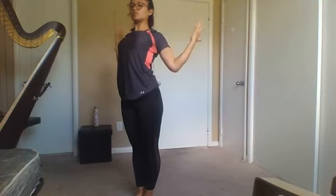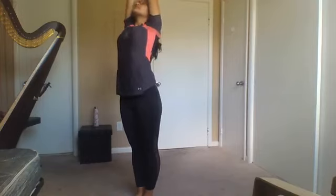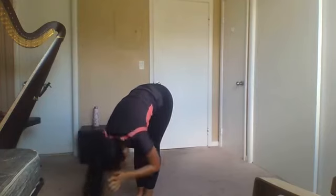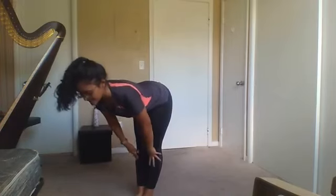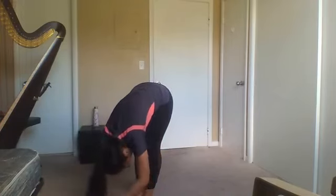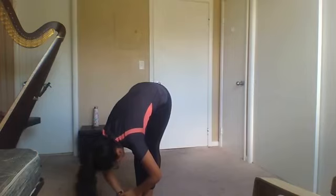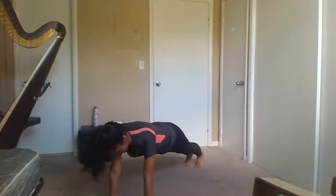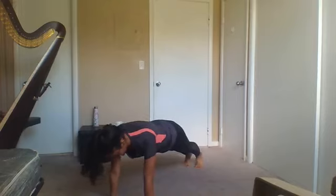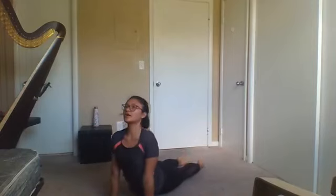Thumbs back, pinkies forward — open that chest. And back up. So we're going to start building from there: coming down, forward fold. From here you can step back — inhale, flat back, exhale, back to the front. From here you can either step to plank or pop all the way to plank, either on your knees or full plank, and come to downward facing dog.